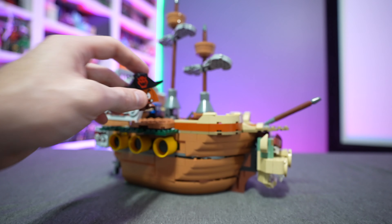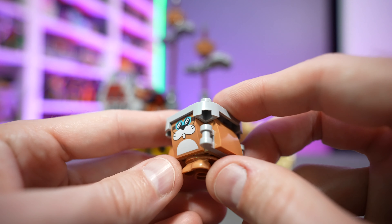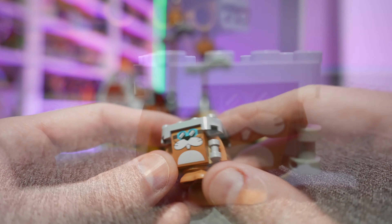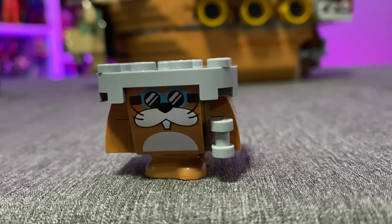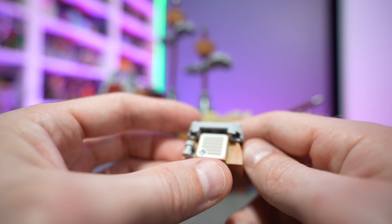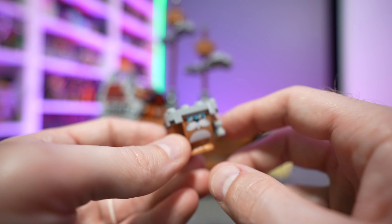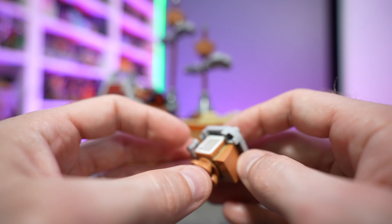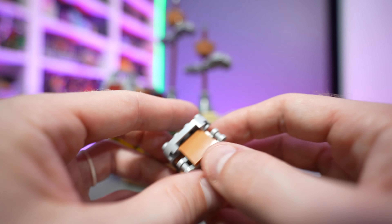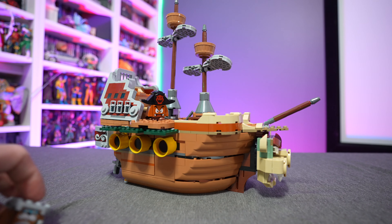Pirate Goomba is easily my favorite of the bunch. Then we have Rocky Wrench - everybody knows Rocky Wrench, especially from those airship levels where these guys are popping up all the time. The scoring tile is on the back. He's used to always having that top cover for the manhole cover when he's popping up out of the airship, so that just stays there - you don't have to pop it off to expose the scoring tile. He's got his little makeshift wrench in hand.